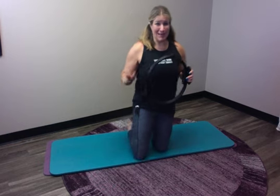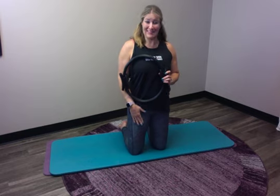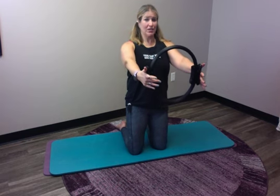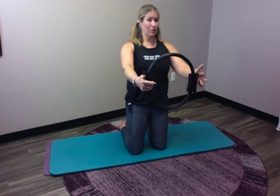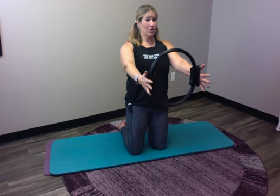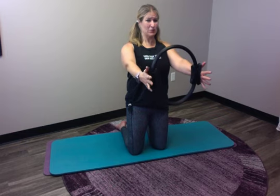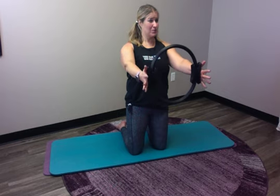I'm going to start on my knees. If kneeling doesn't feel good for you, you could do this first part of the series simply standing. My feet and knees are about hip width apart. I'm going to take my Magic Circle out in front of me, anchor my shoulders, and find that lift up through the crown of my head. I'm going to feel my shoulder blades anchored. We're going to squeeze the circle by squeezing your shoulder blades together. See how that feels with nice straight arms? Not a super big movement.